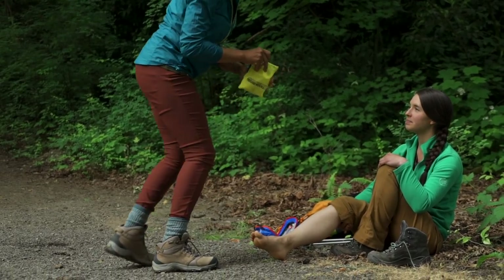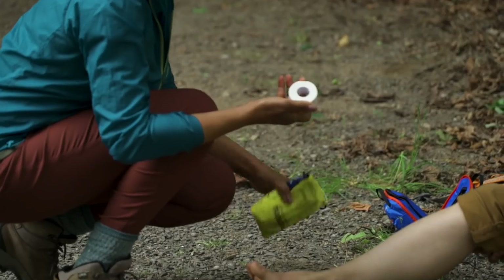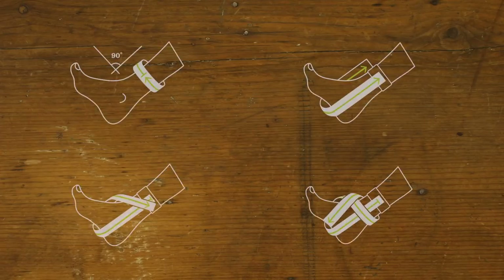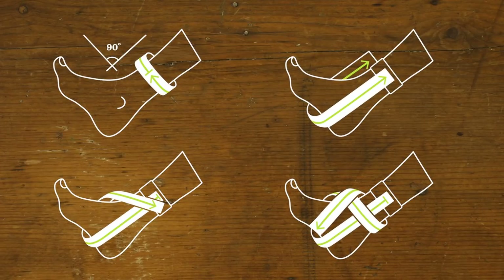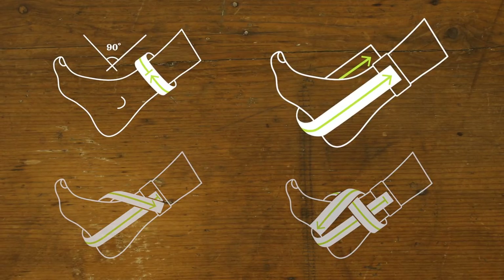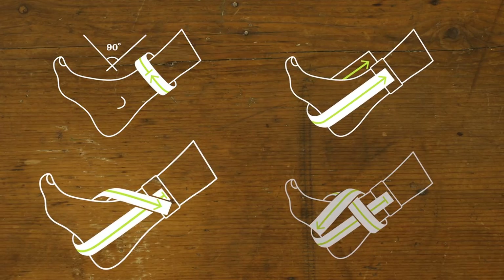Once you know you're dealing with a sprain and not something more serious, you're gonna grab a roll of athletic tape and follow this four-step process. Here are the basics and then we'll go into more detail. First, you're gonna use a piece of tape to set what we call the landmark. Then you're gonna add stirrups, then teardrops, then figure eights.